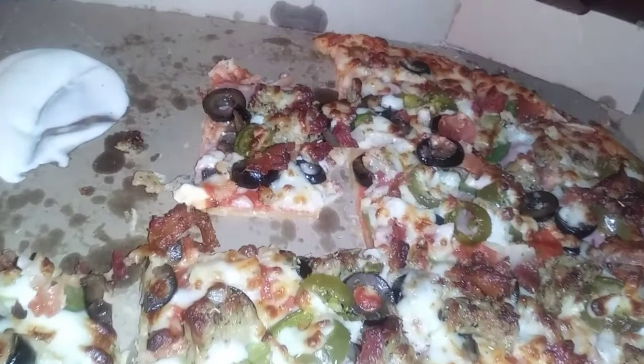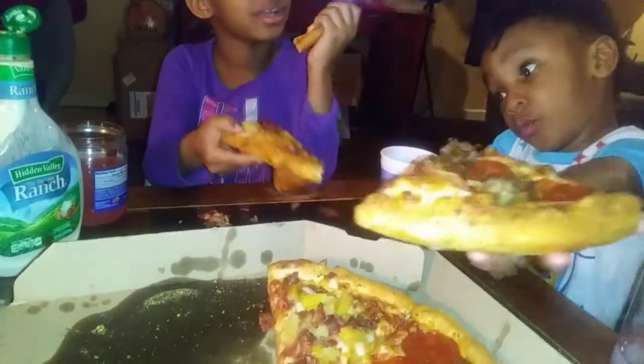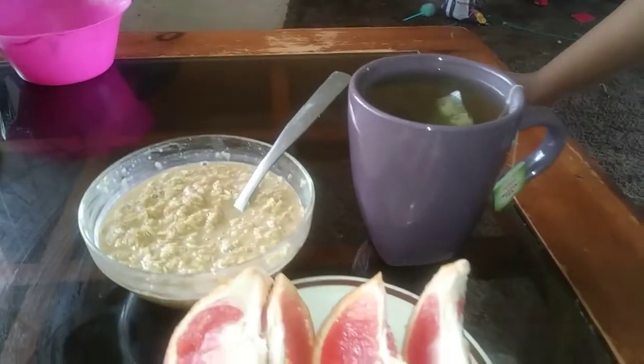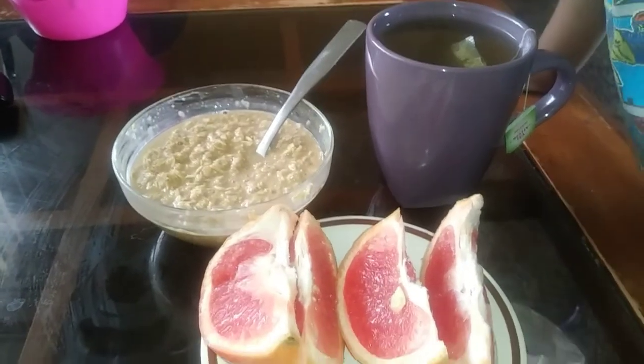It's a thin crust kids' pizza — pineapple, bacon. Look at y'all, golden. This thing is greasy. I don't know why you're tripping off my breakfast. You had cereal. I asked you did you want some milk for some oatmeal, you said no. I got me some oatmeal, some green tea, and grapefruit. I just wanted to show you what I was having for breakfast.